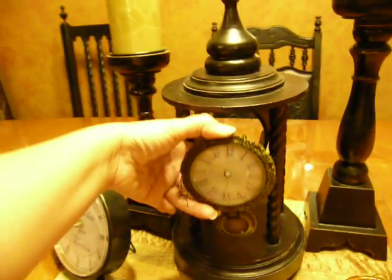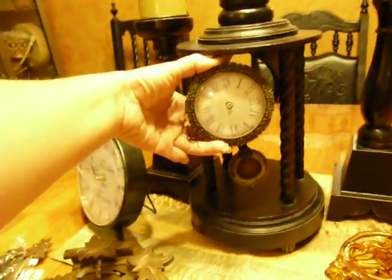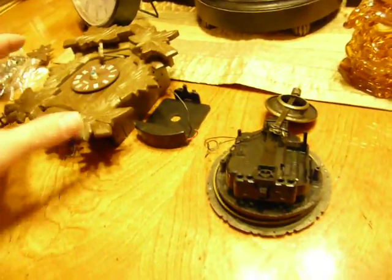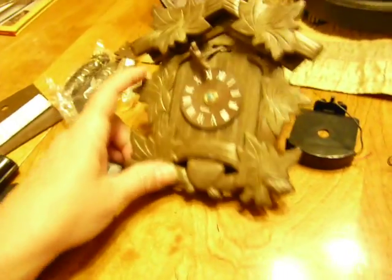I have this clock that I like, that I've had for years, that matches my table and chairs. One of the batteries leaked in the back and caused corrosion, and several times over the last few years I've had to replace it because I was never able to find exactly what I wanted. But today I found this cuckoo clock.